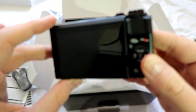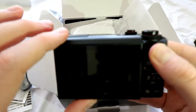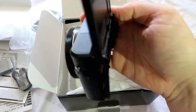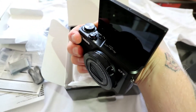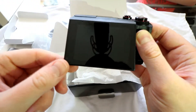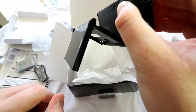We've got a back screen. It's not fully articulated like the G7X on the corner; however, it goes all the way up and back down, and also comes out like that.